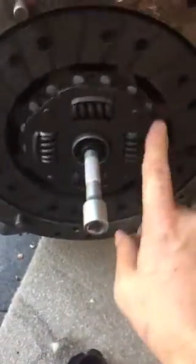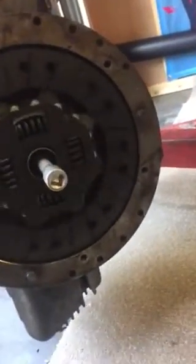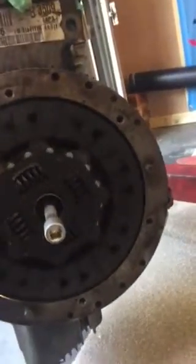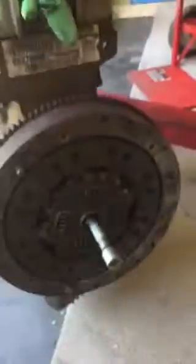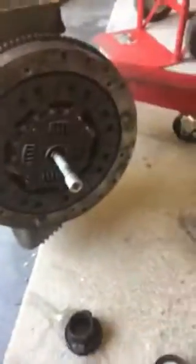And as you can see, nice and aligned. Happy days. Once that's on, you can put your pressure plate on, tighten it all up, Allen bolts into the flywheel. Once it's pushed on and all done up, this can then be pulled off. Cheers!